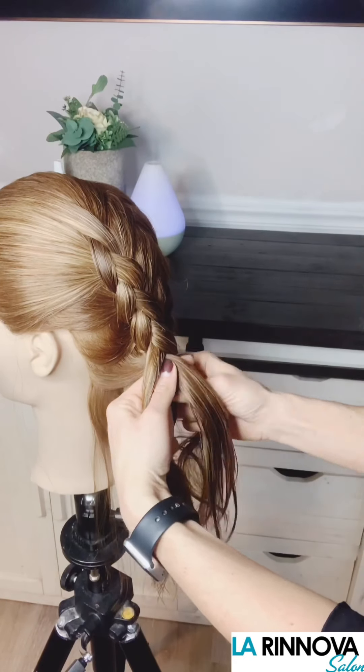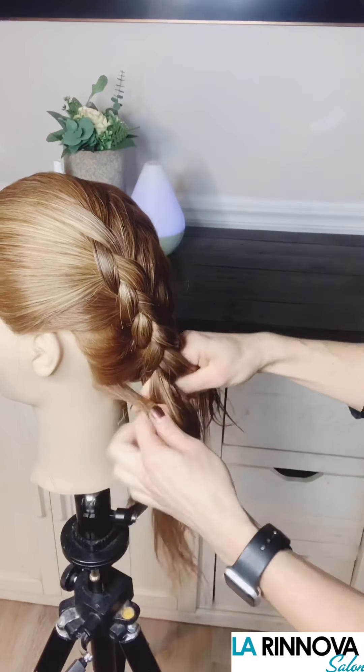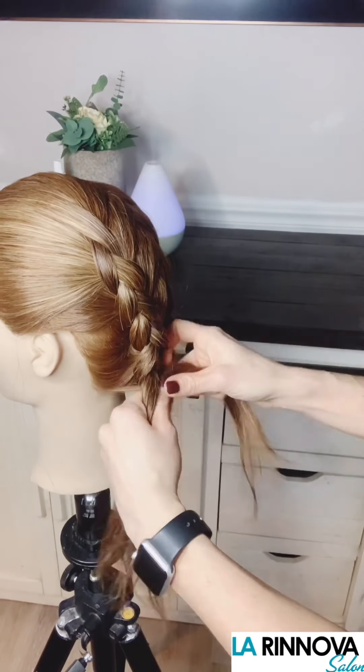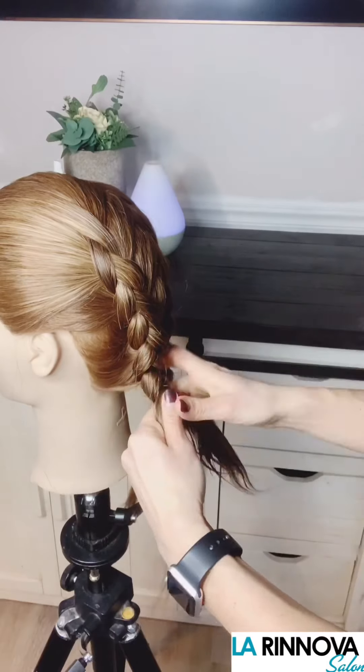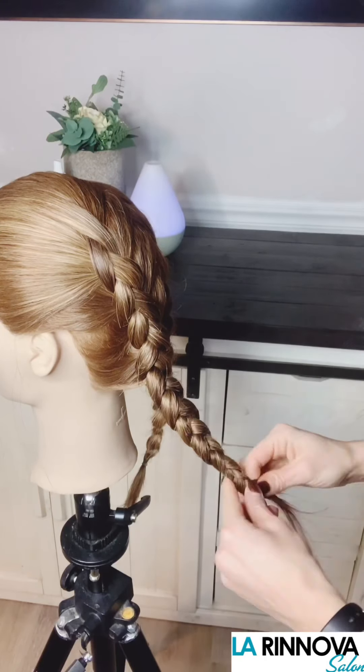As you get towards the bottom and there is no remaining hair to add in, finish out the braid like a traditional braid and tie with an elastic. If your hair is layered, some of the pieces may poke out at the bottom, but don't worry, that's okay.